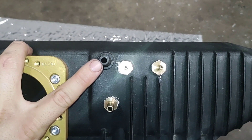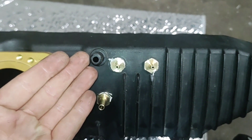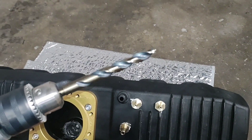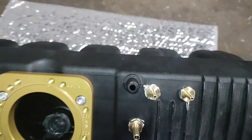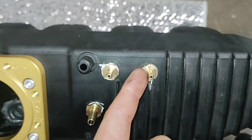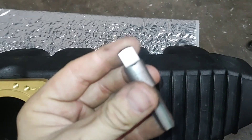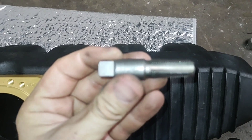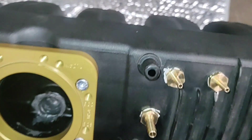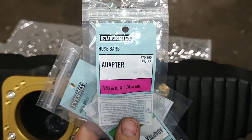That only leaves you with this one vacuum source that will go to your brake booster line. So what you want to do is take a 7/16" drill bit and drill into these recesses here. Then you take a quarter-inch NPT tap and tap some thread in, and then I went to Home Depot and got these hose barbed adapters — you can see them already installed.